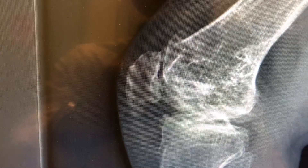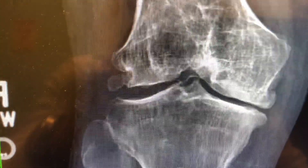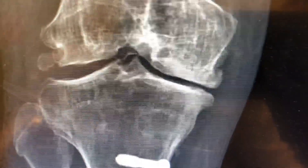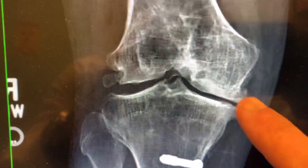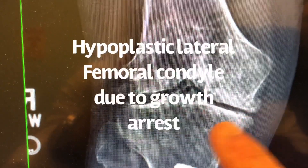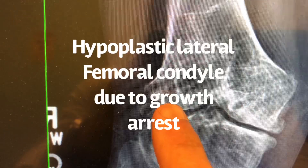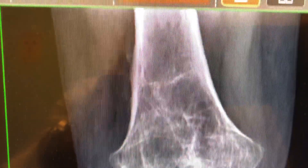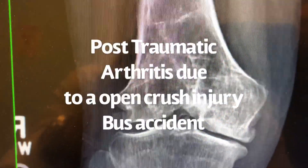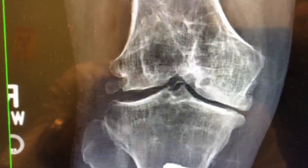Very, very tight-looking patellofemoral joint. Looking at the PA weight-bearing view — still got a little bit of space there, not too bad. Medium to large osteophytes, narrowing, flattening of the condyle, hypoplastic lateral frontal condyle from old trauma I had as a child. Basically what you see here is post-traumatic osteoarthritis, which is due to my car accident many years ago.